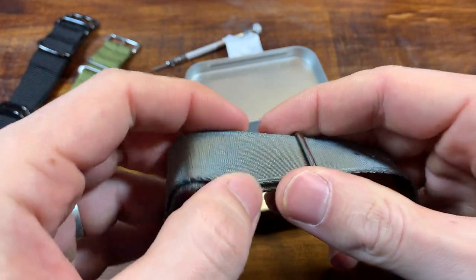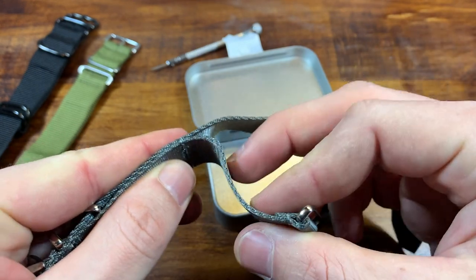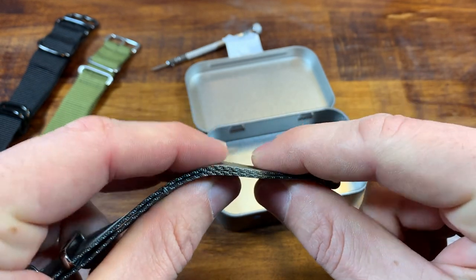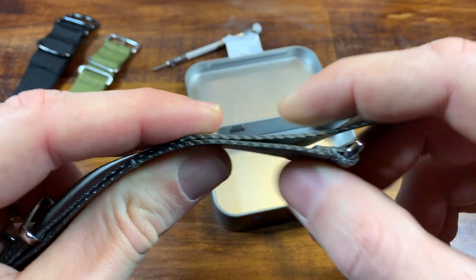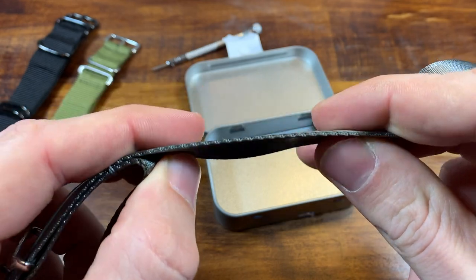What I was talking about — converting from a double underpass to a single — is getting rid of this extra little piece. Because when you put this on a watch, both pieces of cloth will be under the watch, making it that thick, compared to getting rid of it and having it be just one layer. That really can make a big difference in the profile on your wrist.